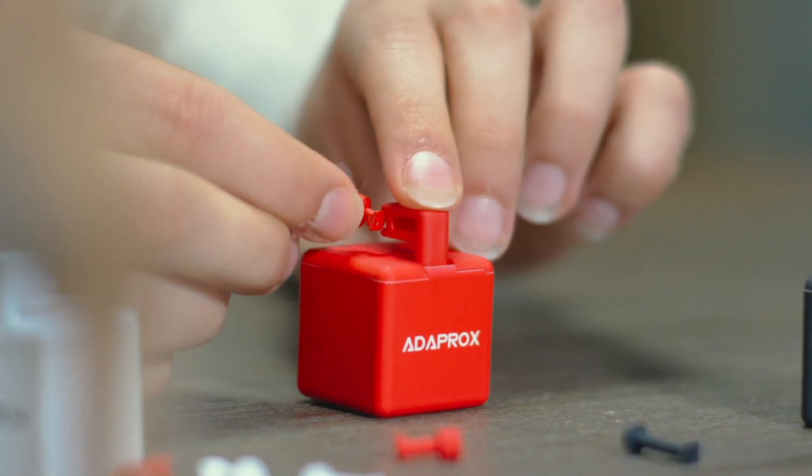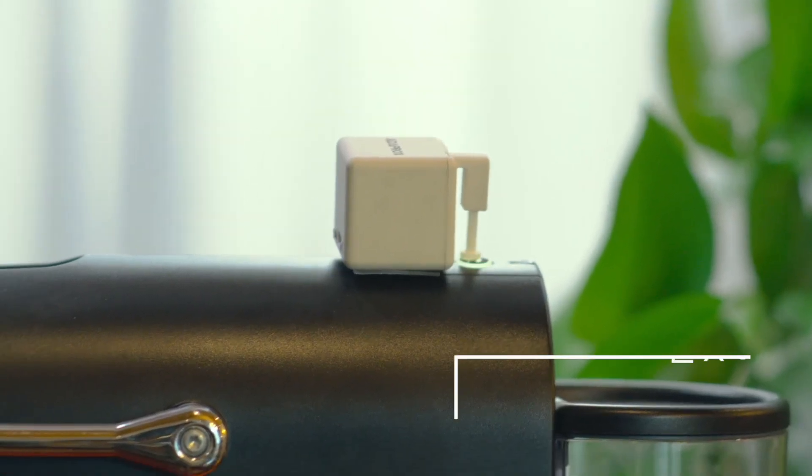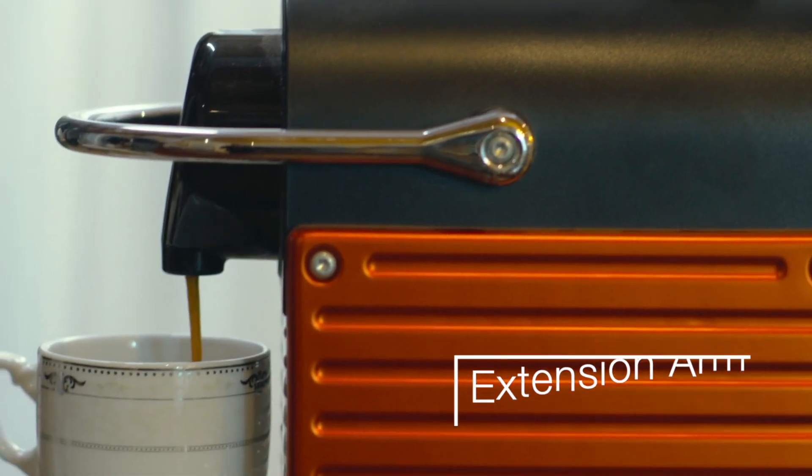You might ask, what if the button doesn't fit? No worries, we have it solved. The arm of the robot can be replaced. With the tool pack, FingerBot can be modified to fit many different scenarios — let your coffee machine automatically prepare a cup of hot coffee.